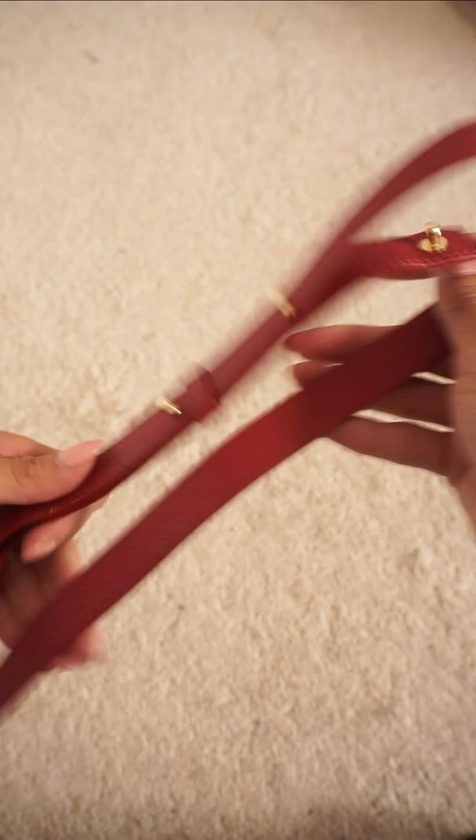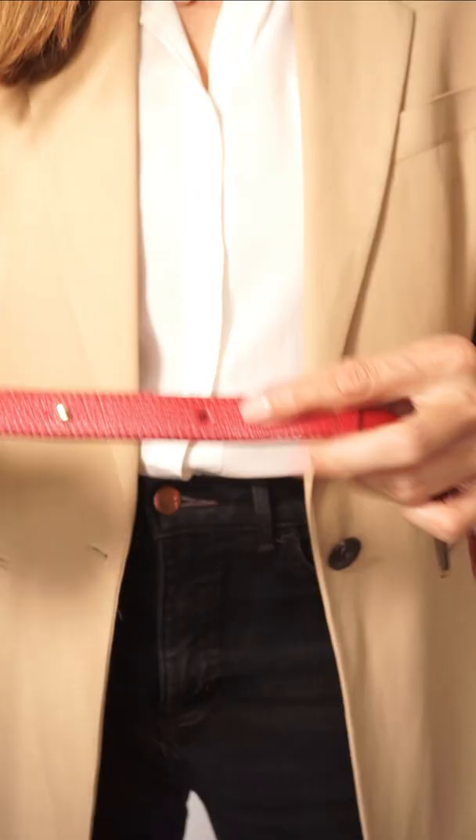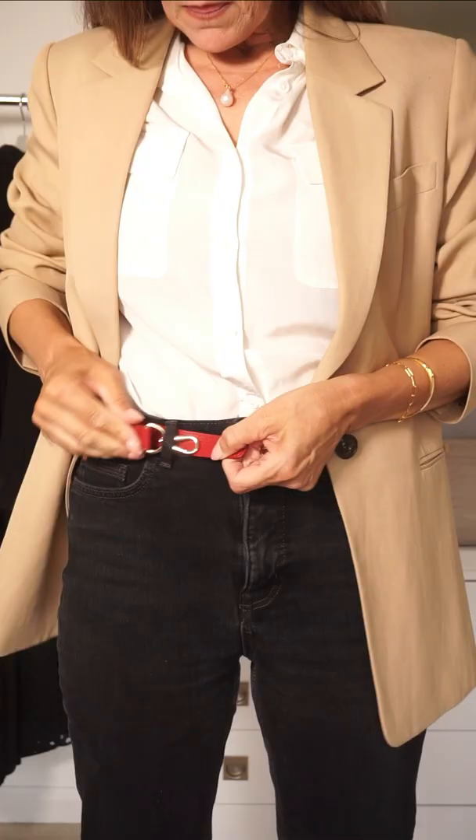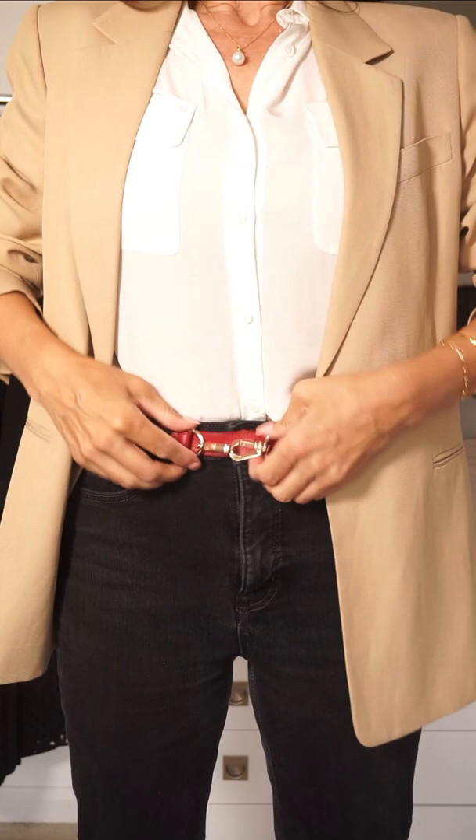You may have to make extra holes with a belt hole puncture, which you can get easily on Amazon. Thread it through your belt loops and then attach the two clips. You'll have a perfect colour match belt to your bag, and the clips add some really unusual detailing.